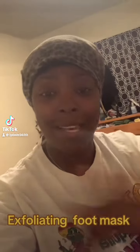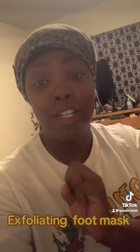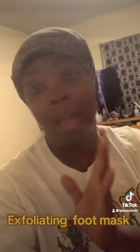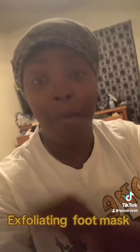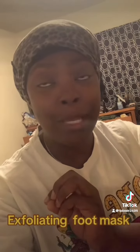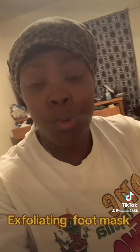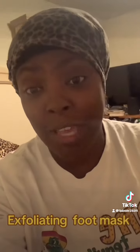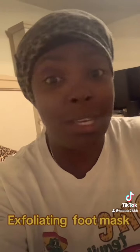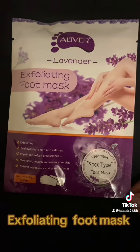Hey you guys, what's up? How's everybody doing? Listen, I decided to try this product — I did not get it from the TikTok shop, however I am going to try it, and if it works I plan to buy lots more. Since I am an individual who's always on my feet and I rarely ever have time to get to the nail salon for a pedicure, I am going to try this product.